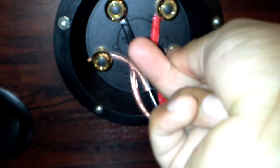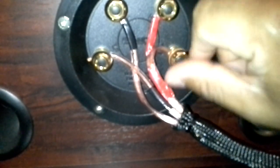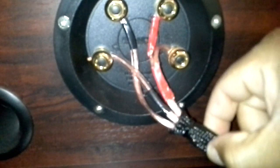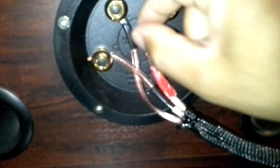And finally, low frequency positive — insert it and screw it in with the red bolt. Once you have made all these connections, just make sure that when you try to pull the cables out, they don't come out, and the connections to all four terminals are firm.